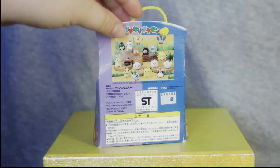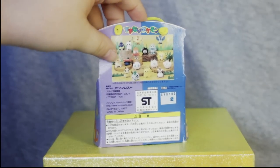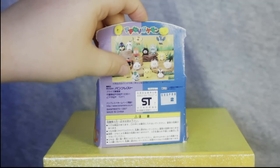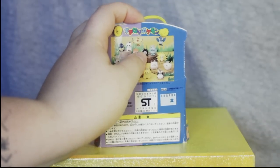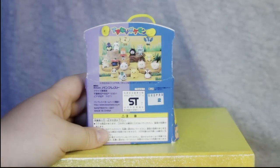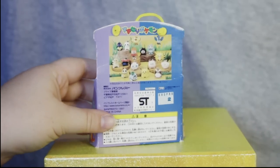In Set 1, we had Squirtle, Mew, Moltres, Hitmonchan, Dragonite, Vileplume, Charmander, Bulbasaur, Jigglypuff, Pikachu, Clefairy, Pidgey, Chansey, Zapdos, Poliwag, Machop, and Articuno. So there's the general set right there.